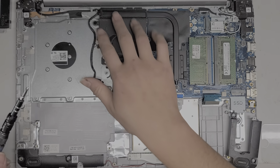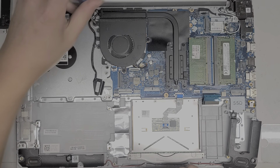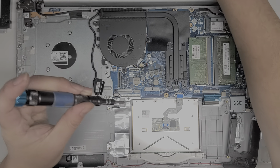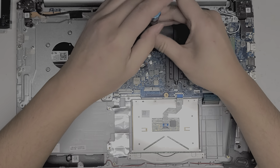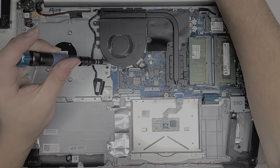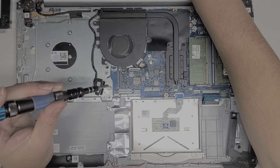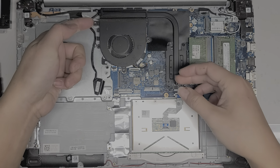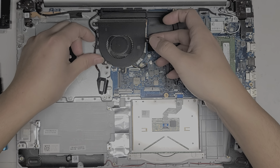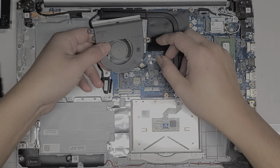Next we're going to have to remove the fan — three screws holding it in place. Try and keep all these screws in order; I just lay them out on my table the way I take them out. The fan connector is just like the speaker connector. Once you remove all three screws, you can lift the fan up. Be careful because it's slightly underneath the heat sink, so you want to lift the back first and then slide it backwards.